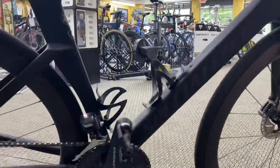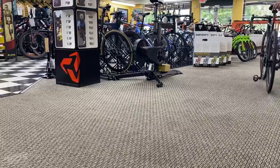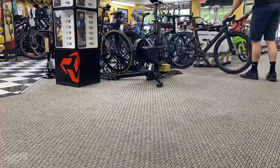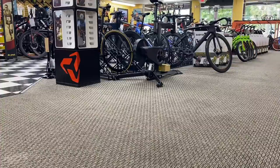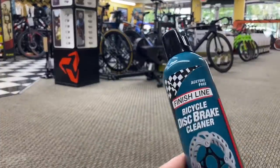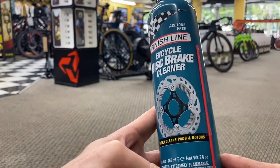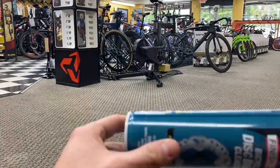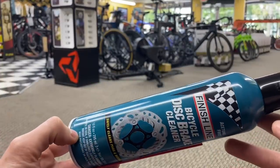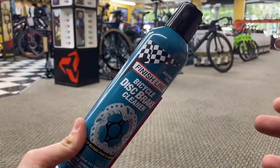We are going to use this — Finish Line Bicycle Disc Brake Cleaner — which safely cleans pads and rotors. I've never used it before; I've used alcohol, I've used sandpaper, I've used a bunch of stuff like that in the past. But we're going to try this out and see if it actually works. Let's go ahead and take the bike apart and get right into it.